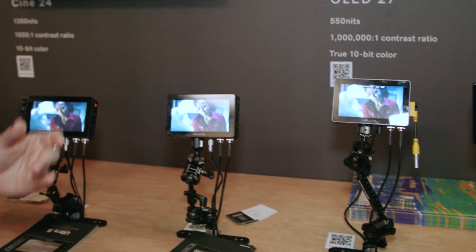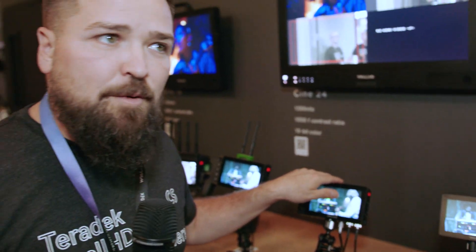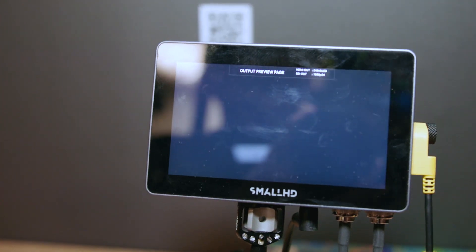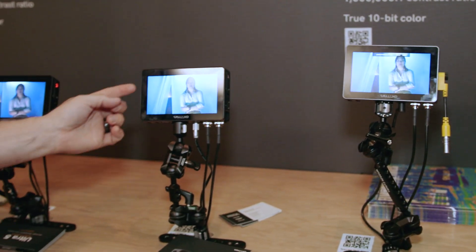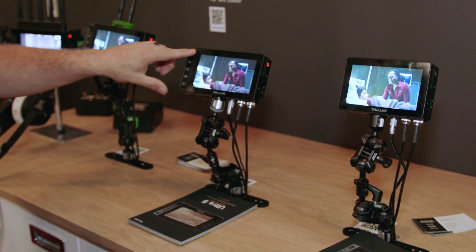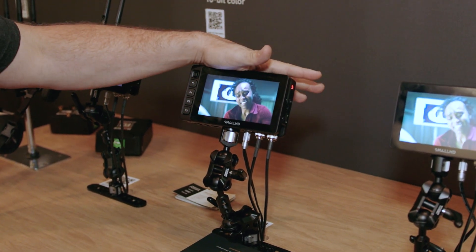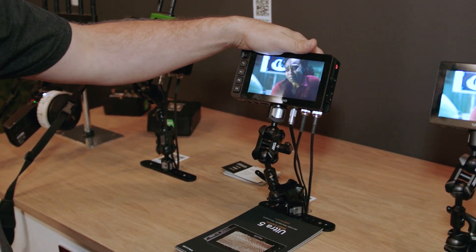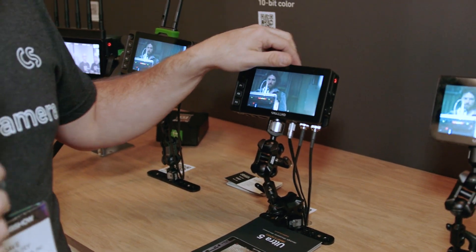There are other differences as well. The Cine 5 and Ultra 5 have locking power and locking camera control connectors, whereas the Indy 5 uses a barrel connector. The Indy 5 also has touchscreen only. The Cine 5 has touchscreen plus a joystick on the side. And the Ultra 5 has touchscreen plus four buttons and a joystick on the front, which is good for a more professional set-type workflow. Additionally, the Ultra 5 uses gold mount and V mount, whereas the other two use Sony L series.